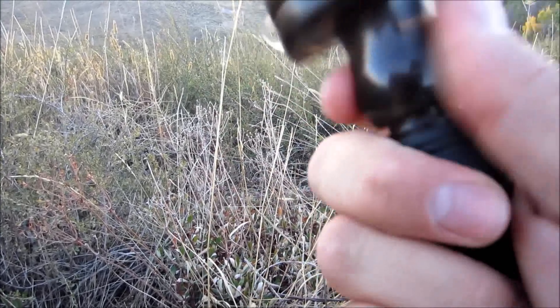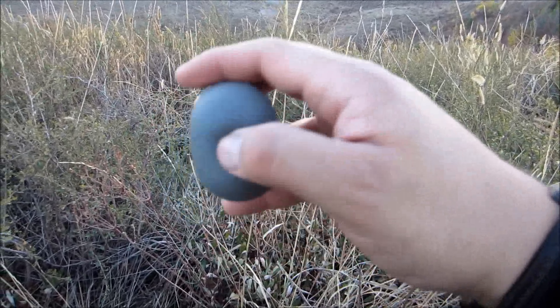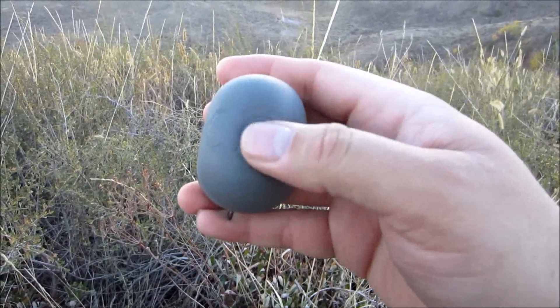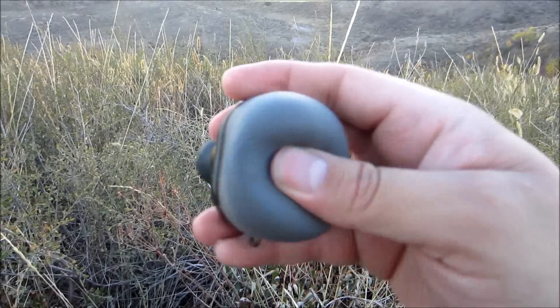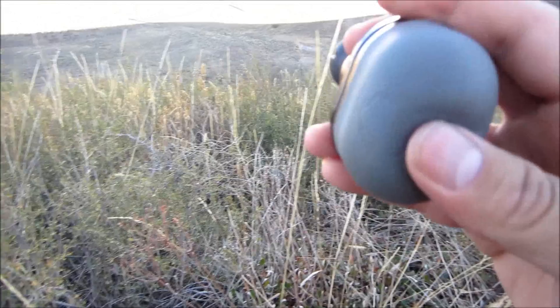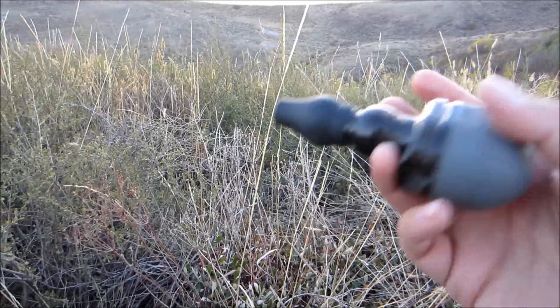Let me show you — it takes a little practice, you've got to just play with it a little bit. If you just kind of hold it down... that's just the Mew. You can play around with that, and adjusting it just changes the pitch a little bit. So this is the lost cow.